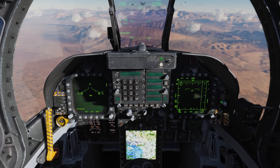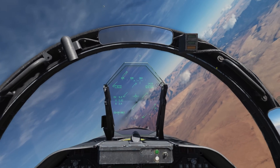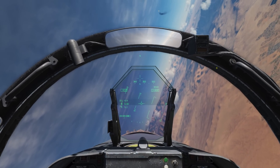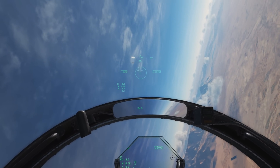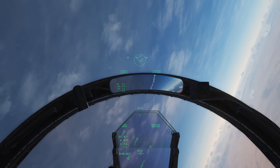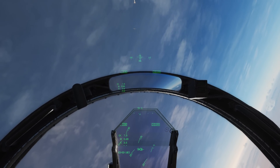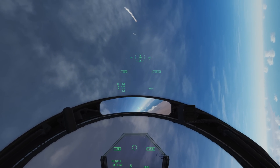Hey everyone, Wags here from Eagle Dynamics. In our next open beta we're going to have some new toys to play with for the Joint Helmet Mounted Cueing System. Right now we can lock a target up essentially in a boresight mode, telling the seeker where to look. But now what we can do is go forward on the sensor hat switch and enter HACQ mode, which will search out to five nautical miles within that reticle.